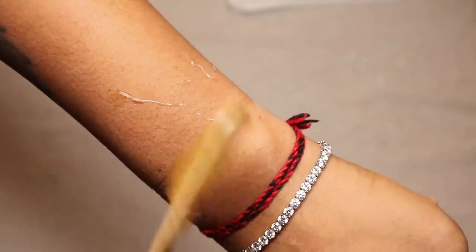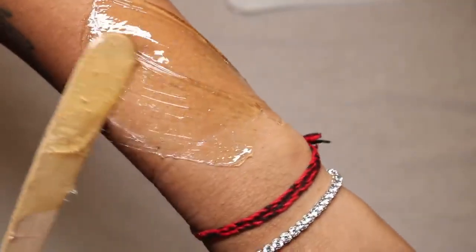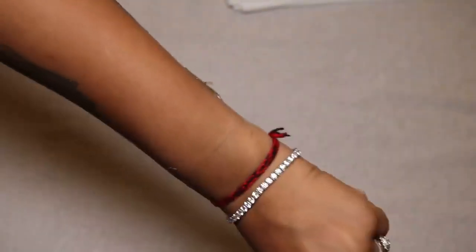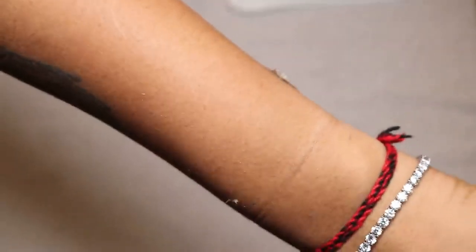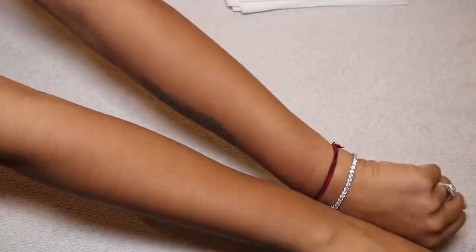I know not all of you agree with this because it's so different to normal waxing, but please do your research — this is how sugar waxing is done. It's basically the opposite of normal waxing: you apply the wax in the opposite direction of hair growth, press the wax strip in the opposite direction, then pull in the direction of hair growth. This really helps to prevent ingrown hairs.